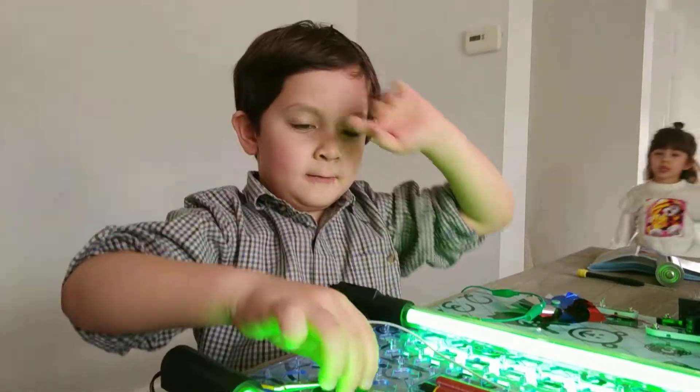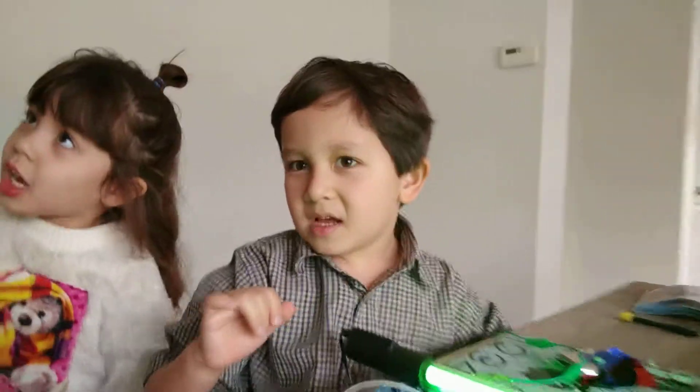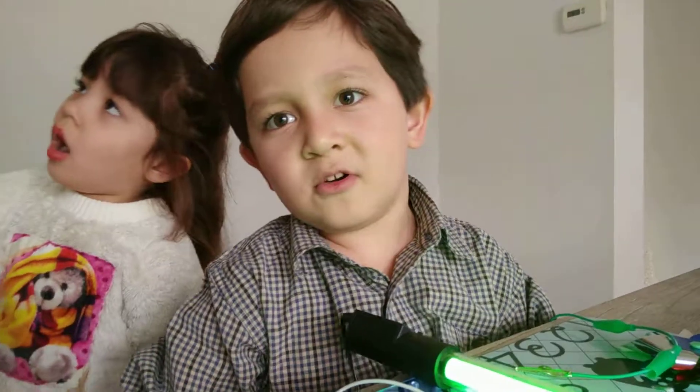Baba, this is a huge bug. I hope you enjoyed this video. Baba, this is a huge bug in Mama's door. Watch all my videos and thanks for watching. Baba, Baba, Baba.